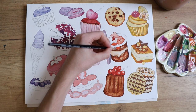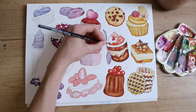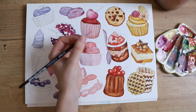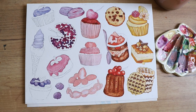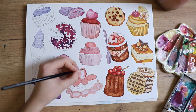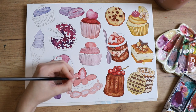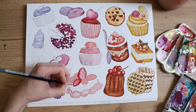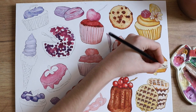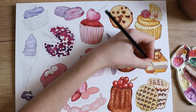It really worked with my color scheme idea because we have the blue frosting, the yellow frosting, and the red one, so you can really play around with that. I also really enjoyed painting those wrappers with all of the little folds in them — it was very tedious but also very enjoyable. Cupcakes are always a good go-to, but also the other kinds of cakes and everything on here.